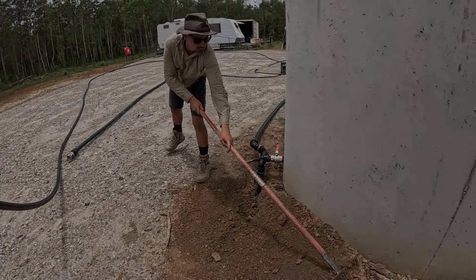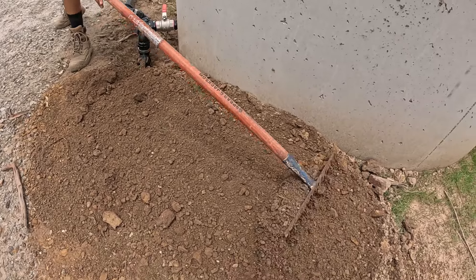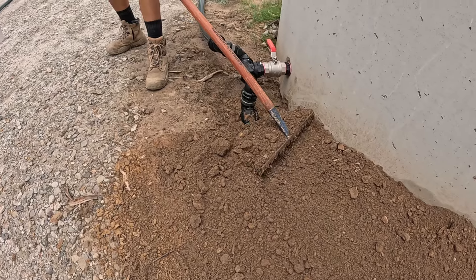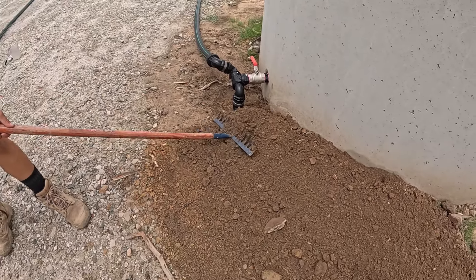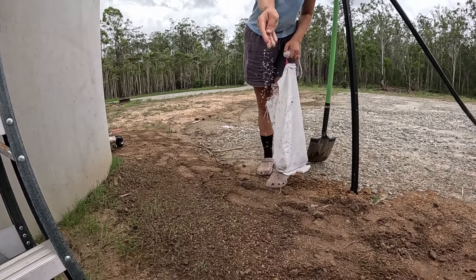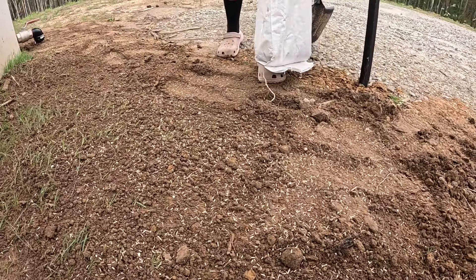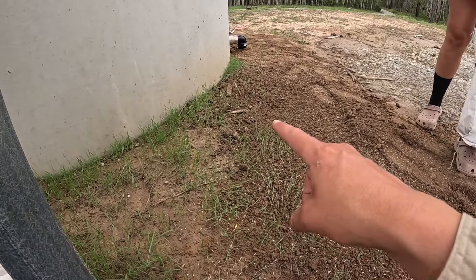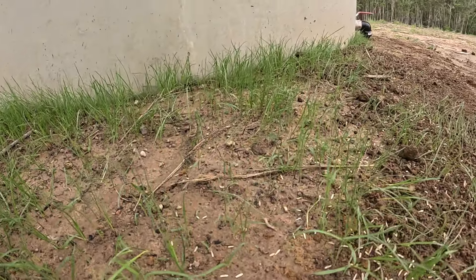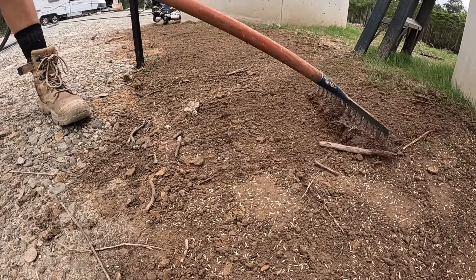With the entire system assembled and the tanks full, we checked the plumbing for leaks and when all looked good we covered everything back up with dirt. Here we're putting down some kikuyu seeds — you can see the ones over there have already taken off that I put in after installing the tank. As always, we rake our seeds in so the hungry birds don't steal them.